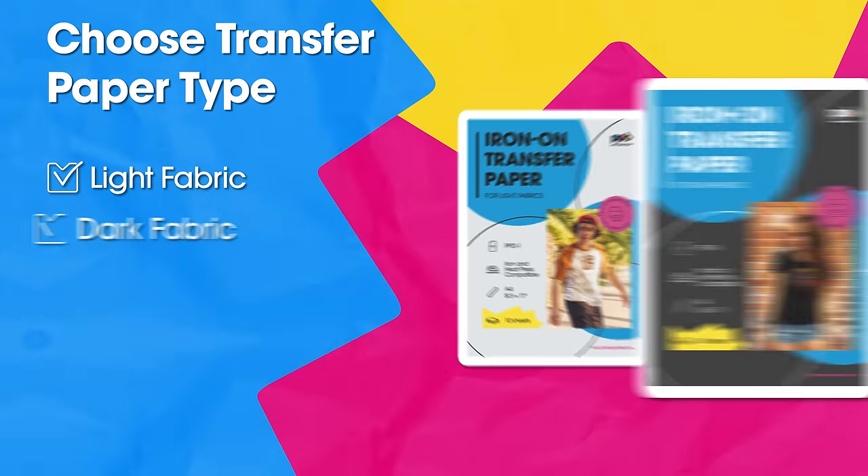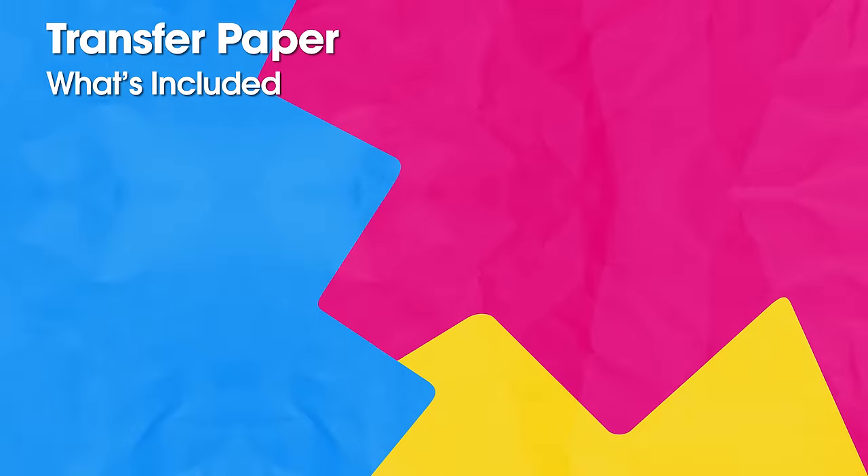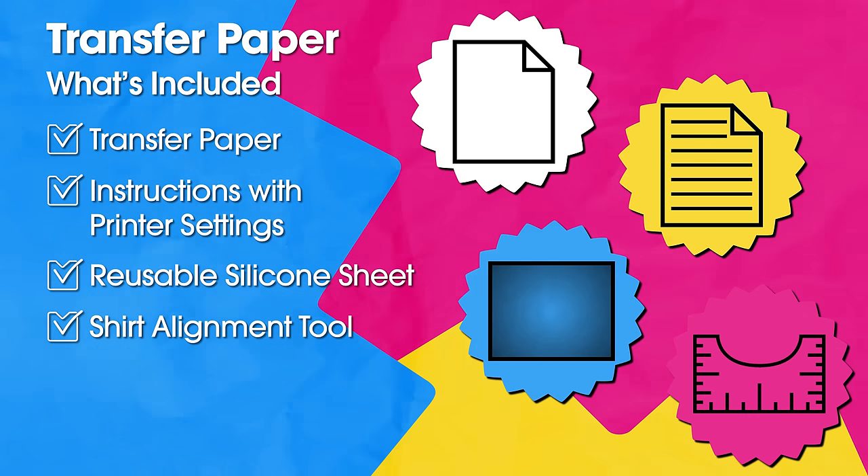Choose your transfer paper type based on whether you apply the image to light or dark fabric. Each packet contains transfer paper, instructions, a silicone sheet, and our shirt alignment tool.